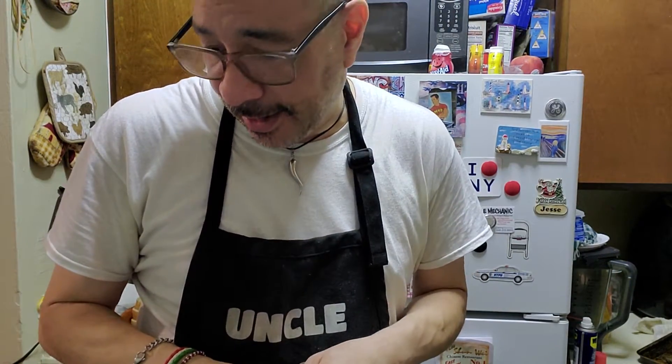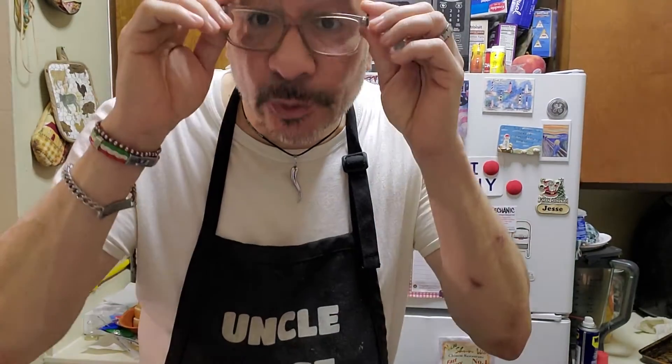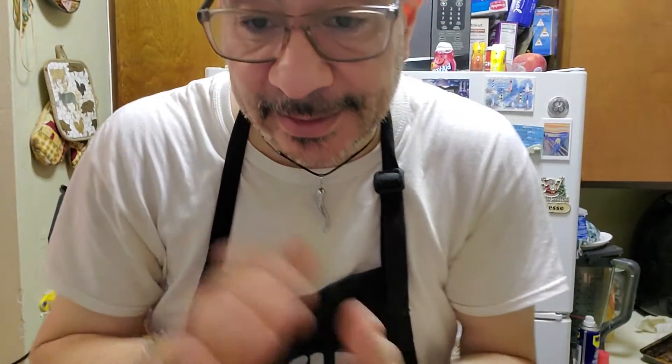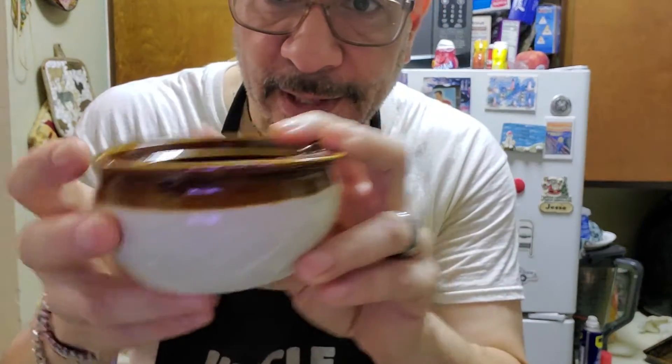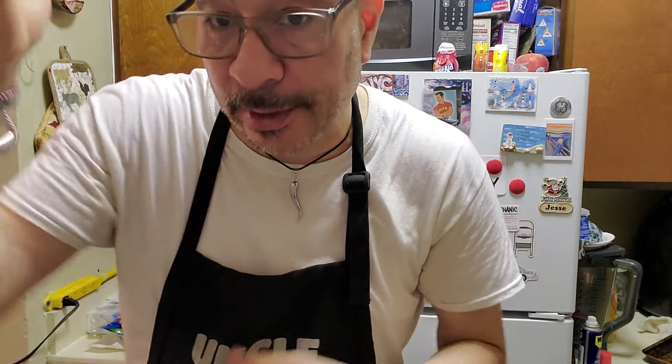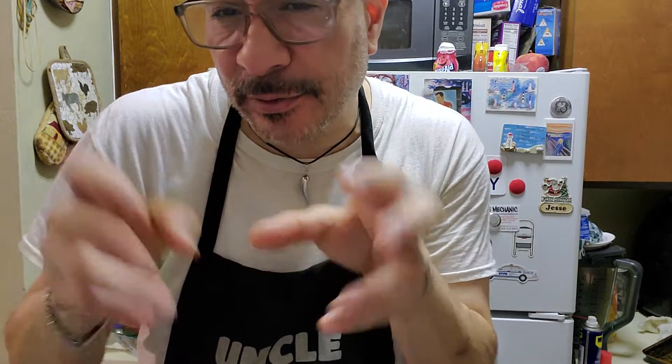The soup is done — it simmered for about 15 to 20 minutes. I'm pouring it into these little oven-safe soup bowls. I'm going to put toasted French bread on top and cover it with a combination of Swiss cheese and mozzarella. You can also use Gouda — I used smoked Gouda not too long ago and it was delicious, but I couldn't get it today.